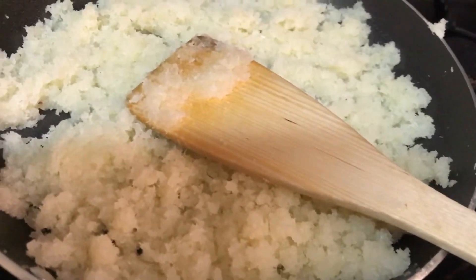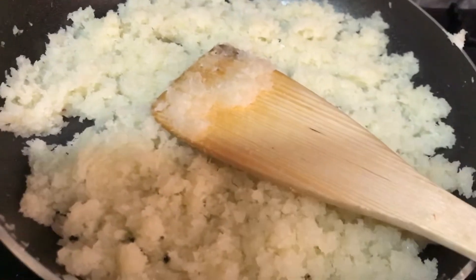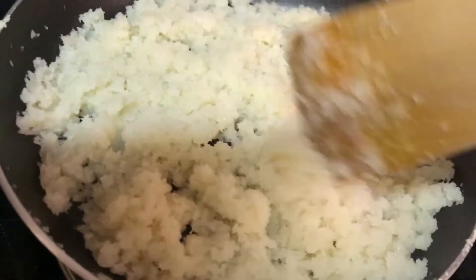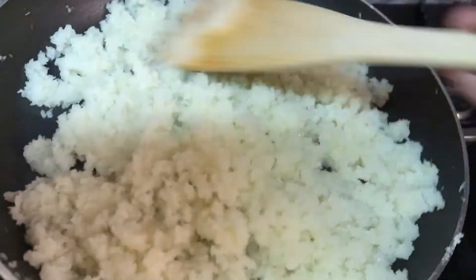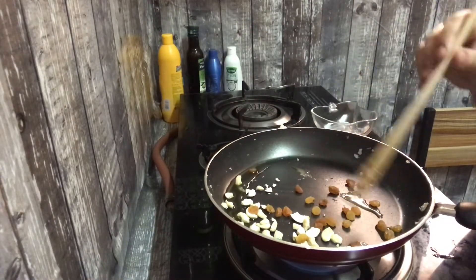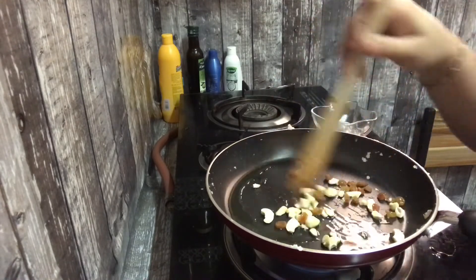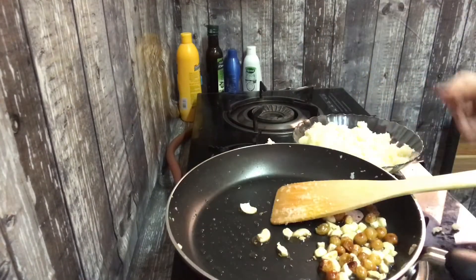Let's add the cashew nut. I made a little bit of cashew nut and cut it. Add it.